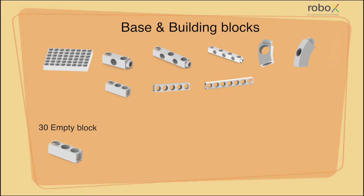A 30 empty block has three female connecting points at two sides of it and one on top of it, so that we can simply extend it using a straight connector.